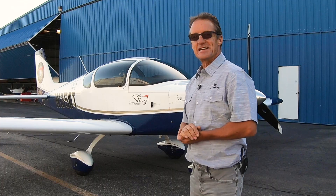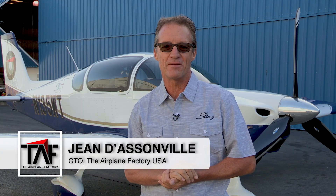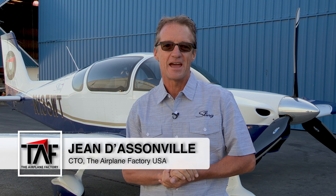Hi guys and girls. Today we have the pleasure of looking at the Sling TSI. I'm going to chat a little bit about systems and about the airplane itself, and we're going to go through it and look at what it takes to get it in the sky safely to go and have those amazing flights around the country.